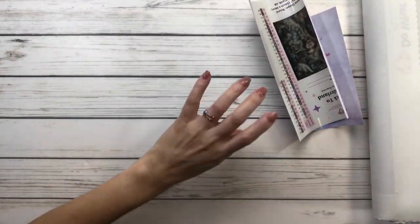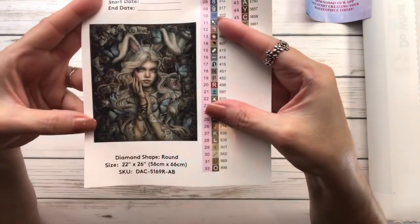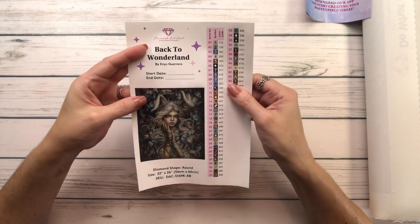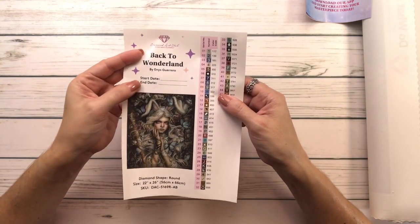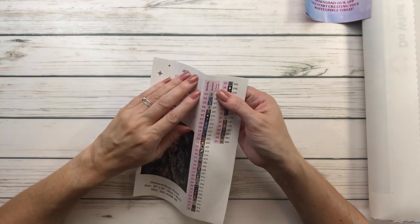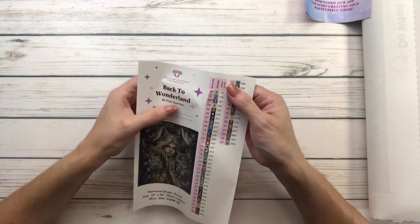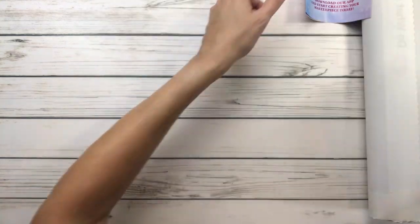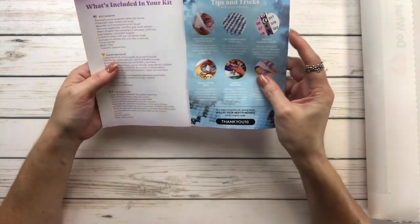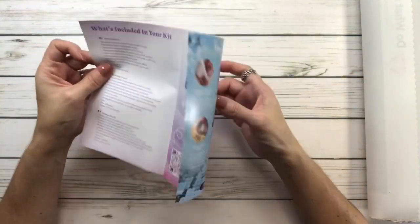I do not throw away the plastic — I keep it. Here's the big sticker with the beautiful painting. It says 'Back to Wonderland' by Inez Guerrero. You write down the start date and end date and it goes on your logbook. It also has pre-cut stickers you place on your containers, a thank you pamphlet, tips and tricks, and step-by-step instructions.